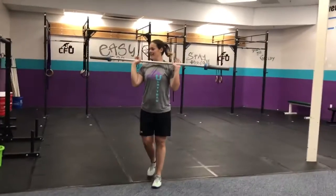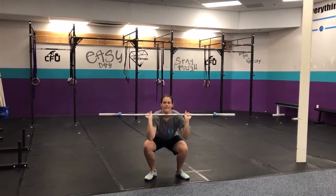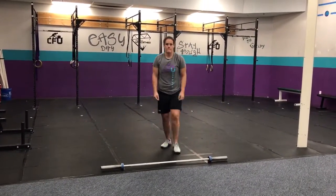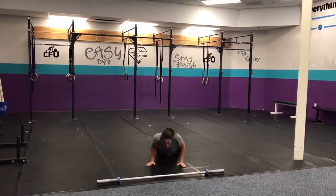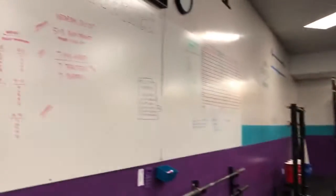Shortest rep prep of the year, maybe. Thrusters: squat, press. And then you'll put your barbell down. You do not have to do burpees over the bar, you just do burpees. Regular burpees. Yay, burpees. 7 and 7 for 7 minutes.